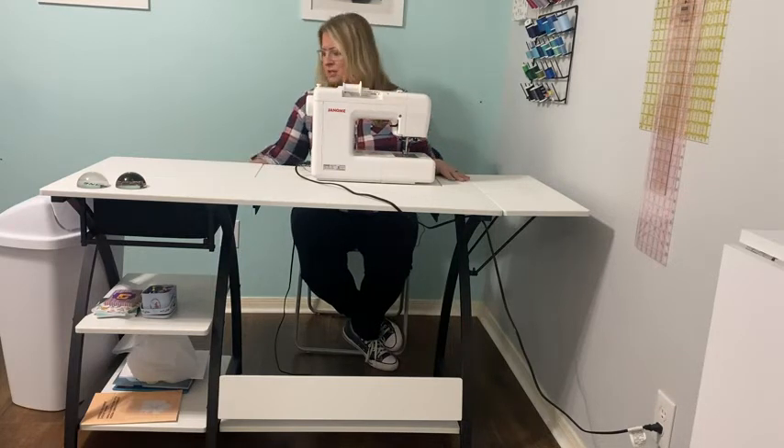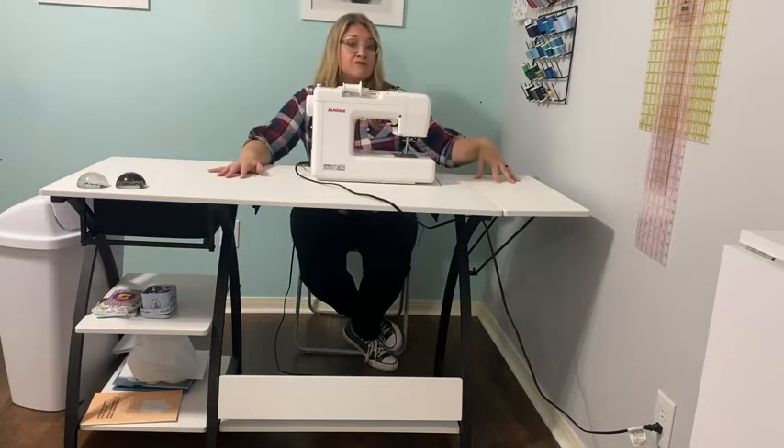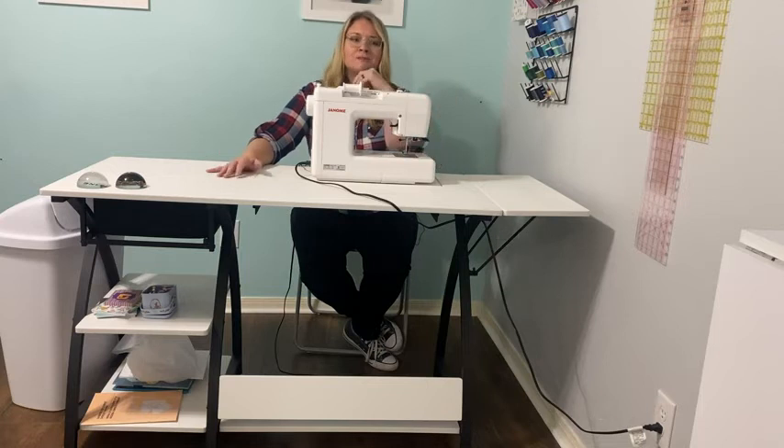It has great storage, a pull-out drawer, a couple shelves, and this side table is foldable. So when we're ready for a little extra room, if she needs an extra foot or so in her room, we just fold it completely down and we can use that space.